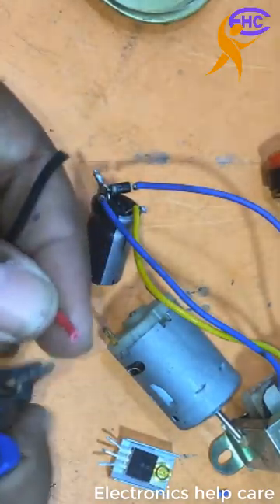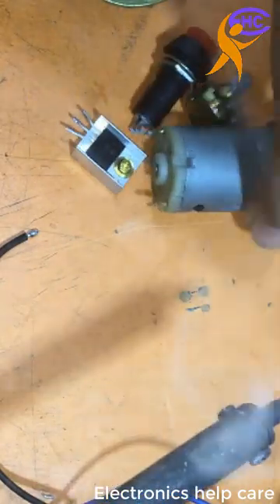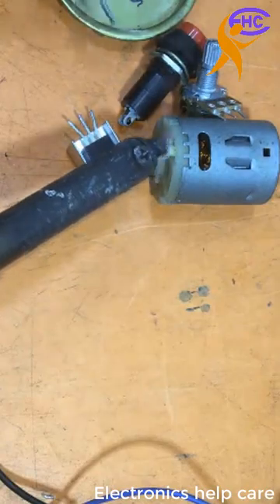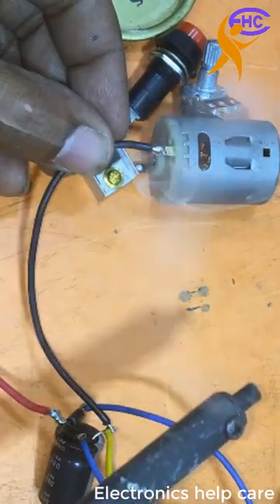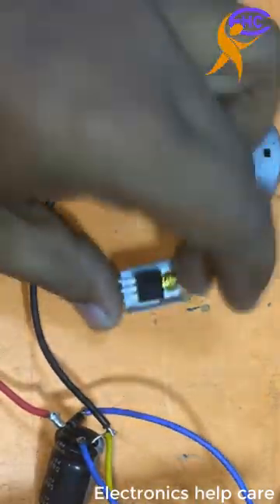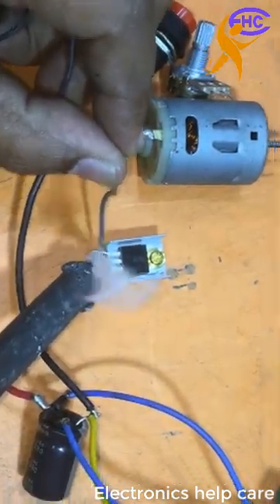Now let's connect the motor side. The negative voltage will go directly to the motor negative terminal.